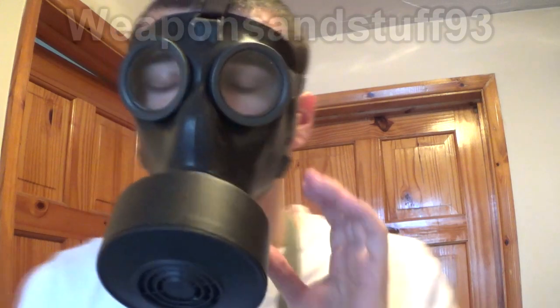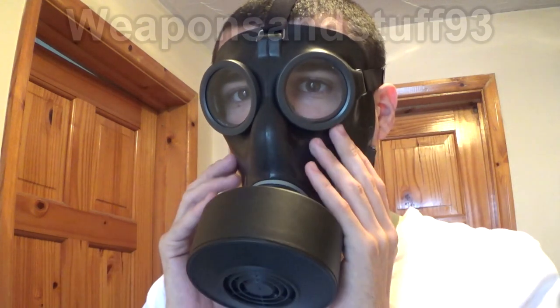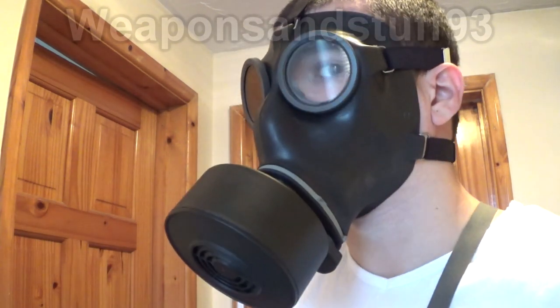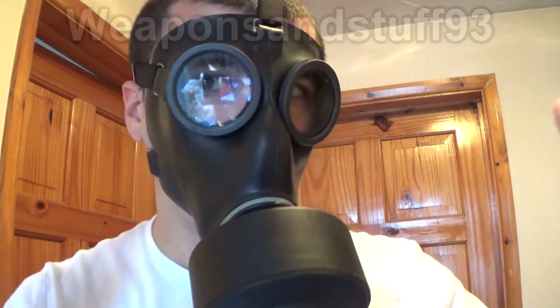So this is the mask on. I've got my S10 filter on it. I've done the straps up as tight as I think I'm going to get them. So I'm going to go in there and test it now, and hopefully the SM67 will be a success. I'd hope so because I paid £30 for it, but nevertheless it is a cool mask.